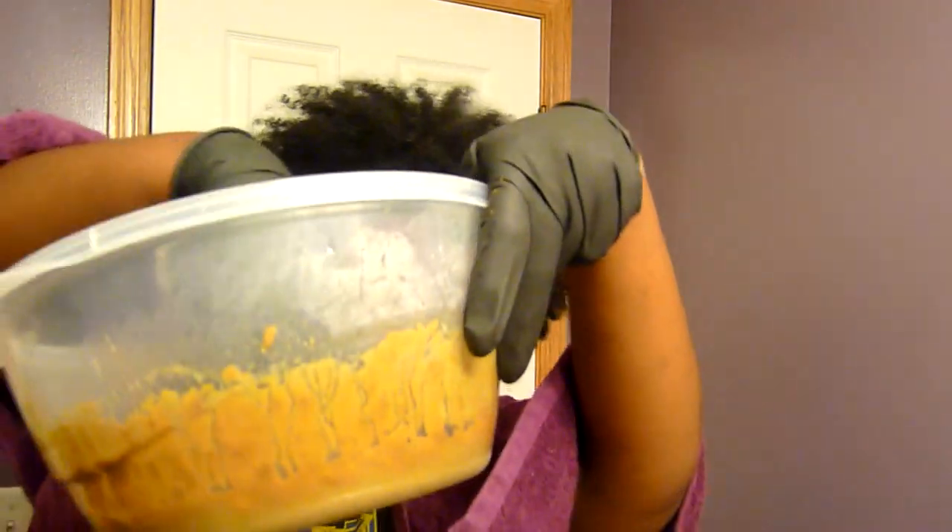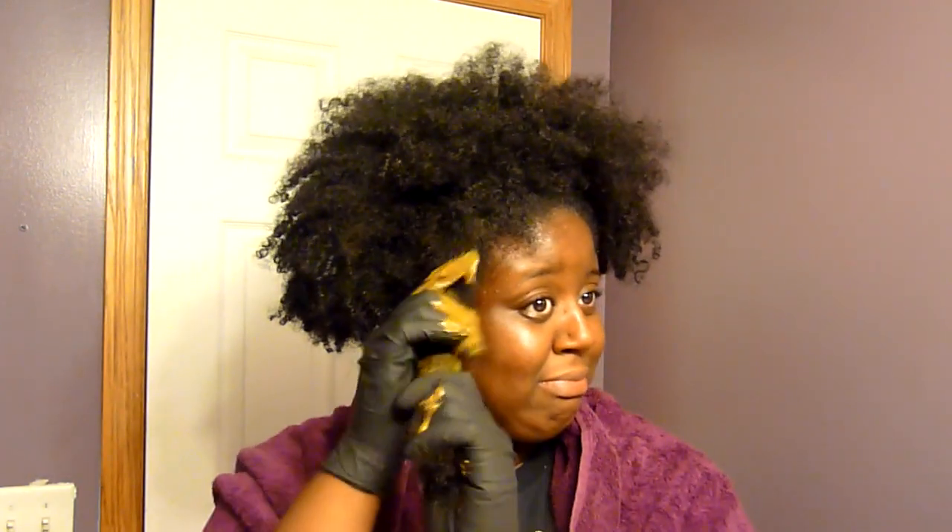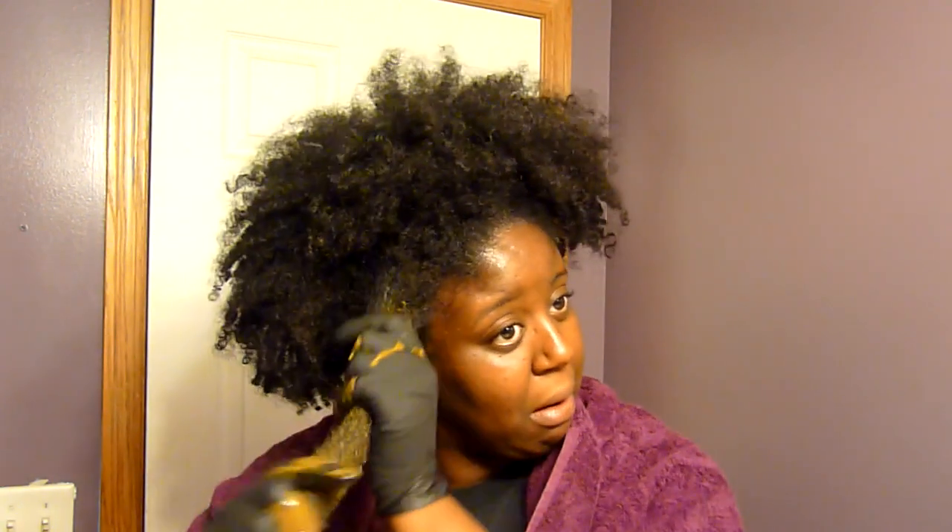It smells horrific — I honestly don't even know how to explain it, like a sewer smell. I was gagging, so I tried to do it as fast as I could. I recommend sectioning your hair — at least six sections if you have a lot of hair, maybe more if it's very long. Some people could probably get away with four or two sections, but I just wanted to get it over with because of the smell and my bathroom is so small with no ventilation at all.